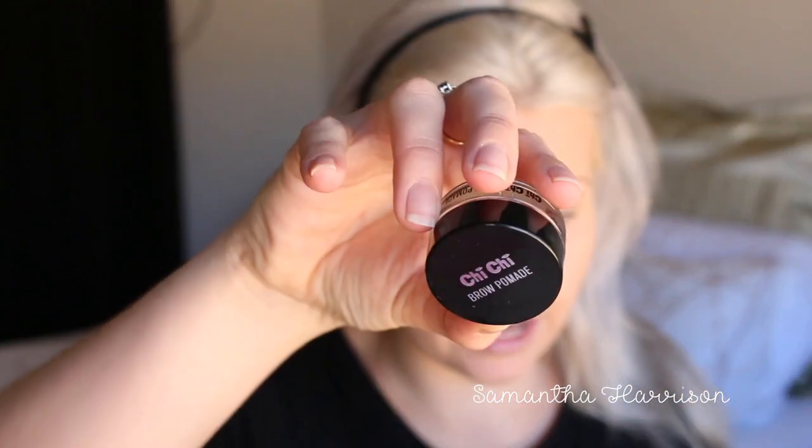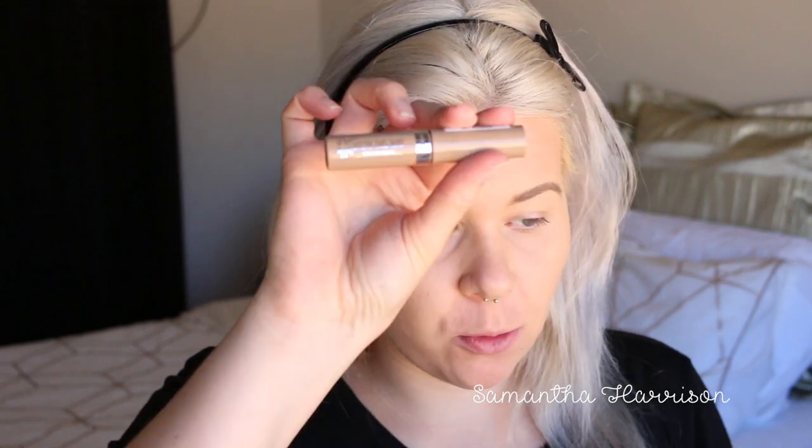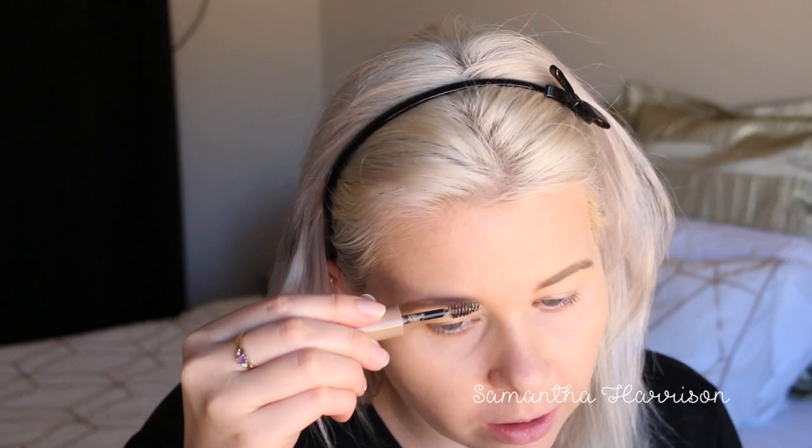For eyebrows, I'm going to use my Chi Chi Brow Pomade in Taupe. I'm going to do my brows off camera because I'll be here for about five minutes. They're on — they're a bit hit and miss today, I'm not having a good brow day. I'm going to set them with the Rimmel Brow gel in Blonde — that's my color, except I really don't like these brushes because they're too big for the eyebrows.